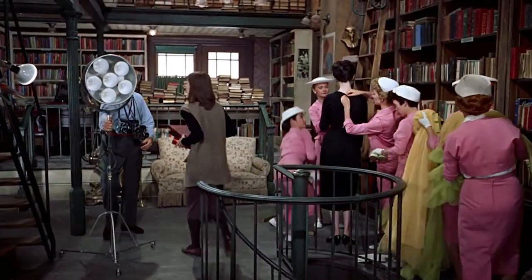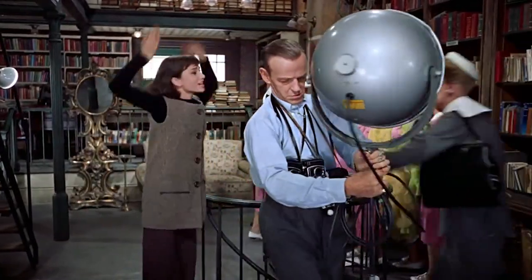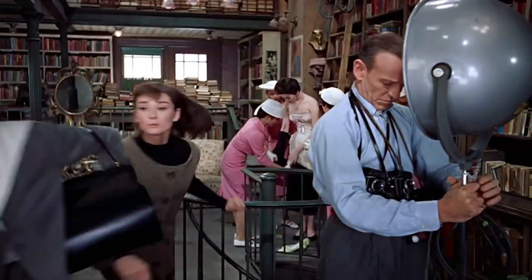A little history on the Rolleiflex brand: they owned the TLR market for years, and so many iconic photos have been taken with these cameras. There was even a movie in the 50s with Fred Astaire and Audrey Hepburn called Funny Face that depicts how a photographer would shoot professionally with these cameras back in the day — an interesting watch if you haven't seen it.